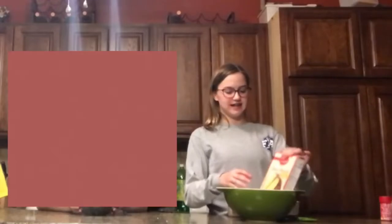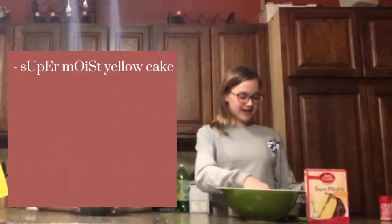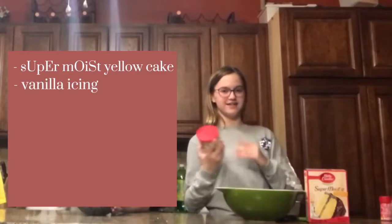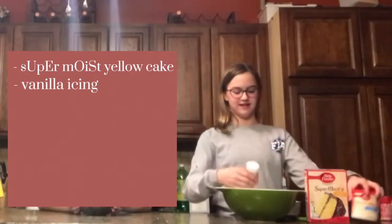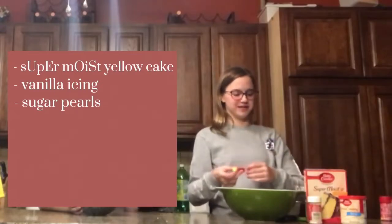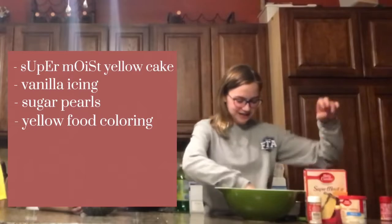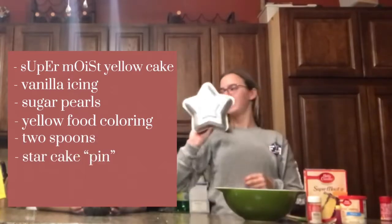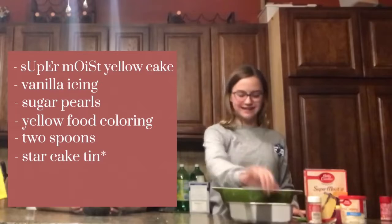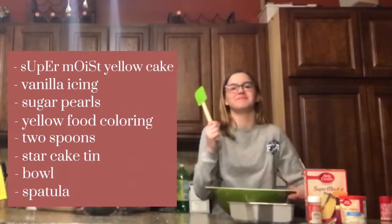Okay so what's your cake? I got super moist yellow cake with vanilla icing and sugar pearls for decoration. I don't think I'll go in the cake. And then yellow pink coloring for the icing. Two spoons, a star cake pin, a tanning pin, a cake mold, a bowl, and a spatula.